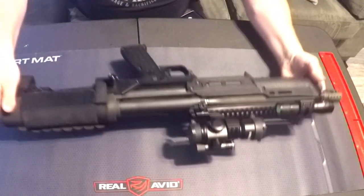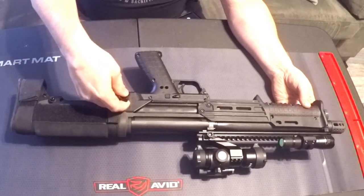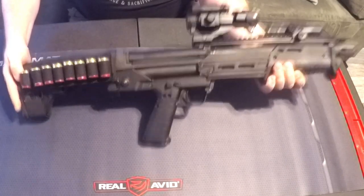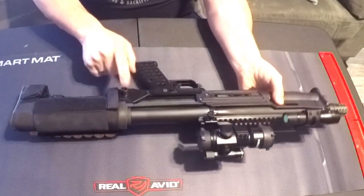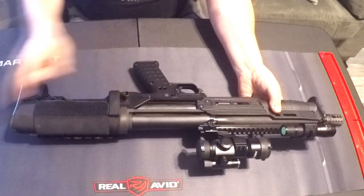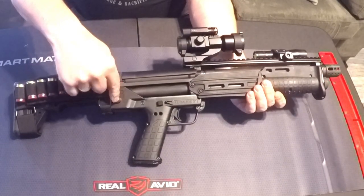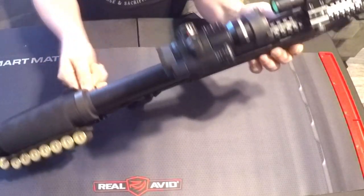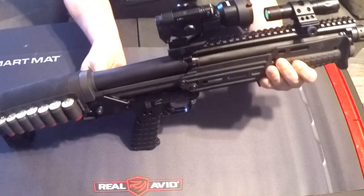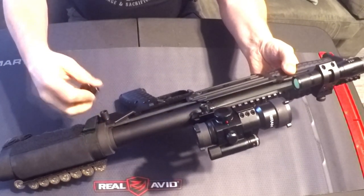In front of that is another M-Carbo piece — this is the M-Carbo single point sling attachment. It takes the place of one of your takedown pins, and you can install it in the front or the back. It installs with an Allen key and rotates — it has a washer there so it doesn't bind. Single point sling attachment.